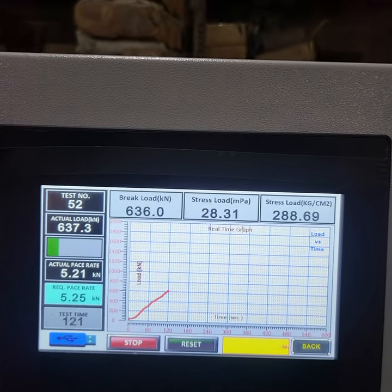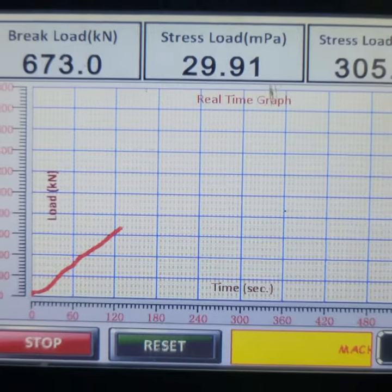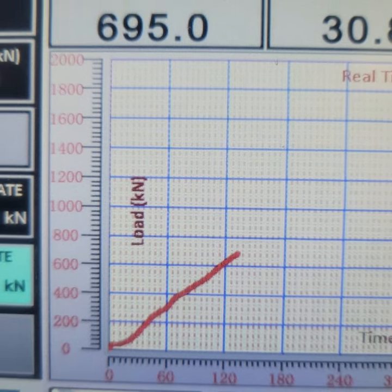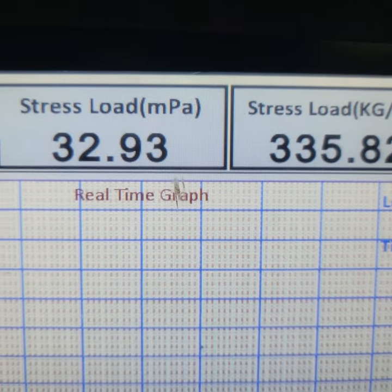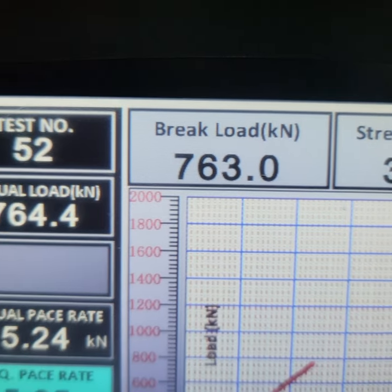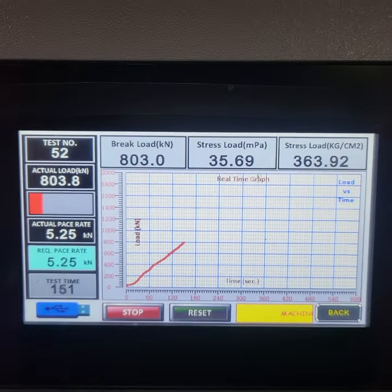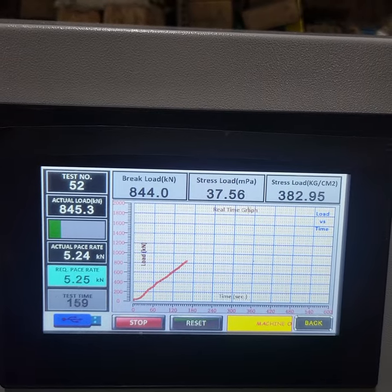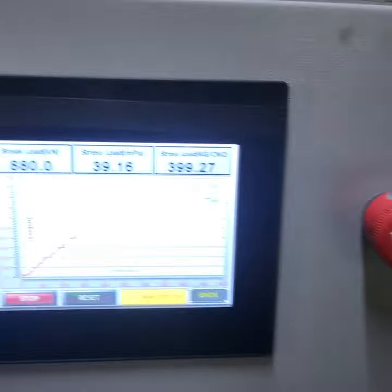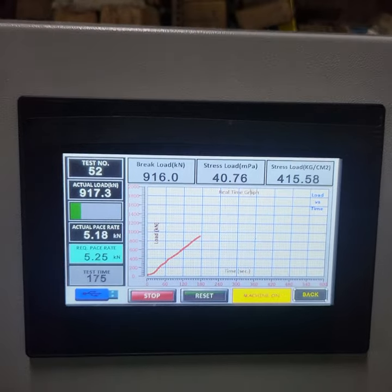Now the result of 120 is coming, with 5.21 coming as the rate of loading. Look at the graph. Look at the 5.25 accuracy — 0.01. Now we will do the fine tuning; the fine tuning will be good. Our pumping unit and load frame are made like this, so the fine tuning is good.